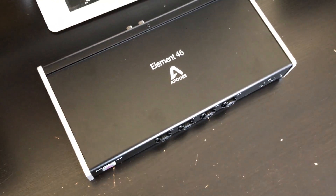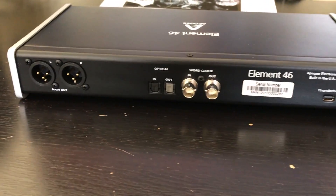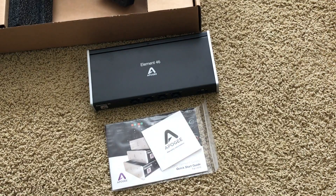I picked up this Apogee Element 46 directly from Apogee's website. They offered a refurbished model that was a hundred bucks less than elsewhere. Via Apogee you could get it for $799; on MusiciansFriend and Musicians123.com it was going for $899. Out of the box it's mint — no scuffs, no scratches — so not a bad deal, and it comes with a full one-year manufacturer's warranty.